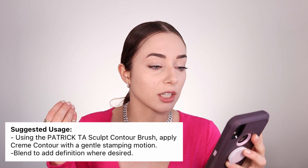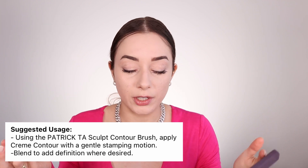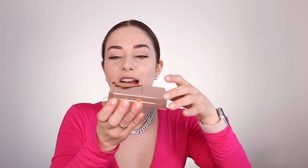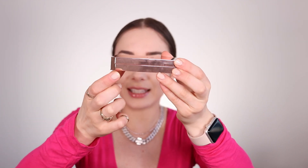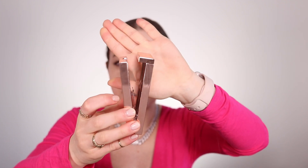Apply cream contour with a gentle stamping motion and blend to add definition as desired. I always have a hard time opening this — the way it works is like this, and I accidentally put my finger there thinking I have to do it differently. But it really opens like this. Anyway, that's just a little thing.